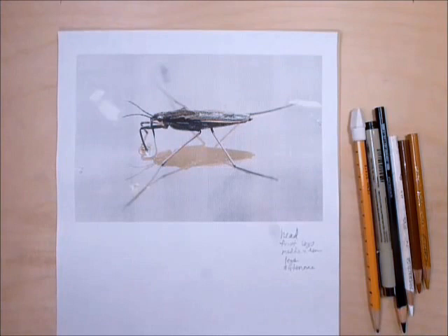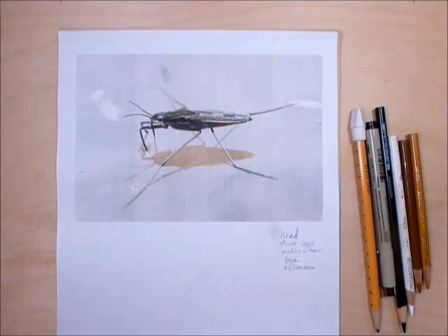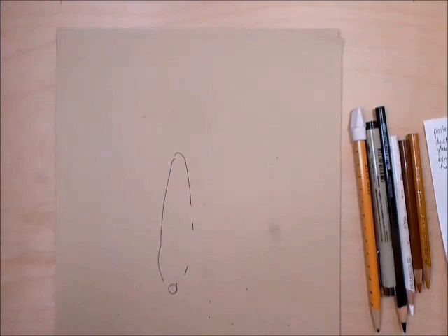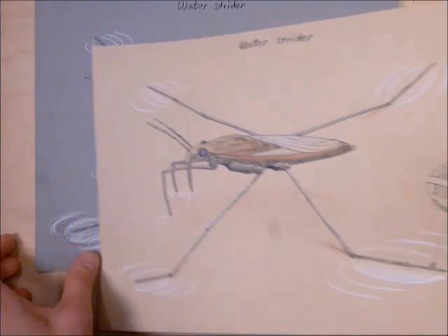In this video I'm going to help you draw a water strider. Some people call them water bugs, water skeeters, water spiders — all kinds of different words — but water strider seems to be the most popular. This is the photograph I based the drawing on, but we're not going to be drawing on white paper. I'll show you what the drawing will approximately look like — we're drawing on colored paper, kind of a tan or gray.